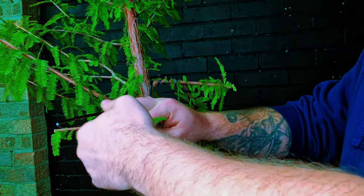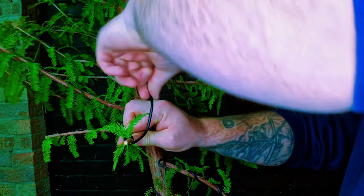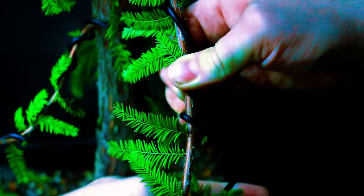As we're getting this wire on, we have to be very careful to not knock off the foliage, as it's easily damaged and just falls off just by brushing it.